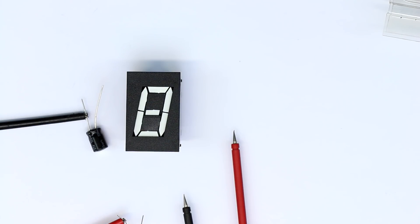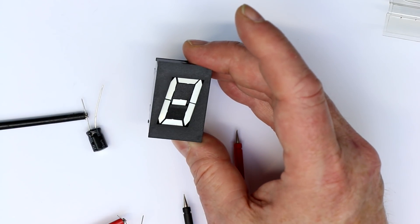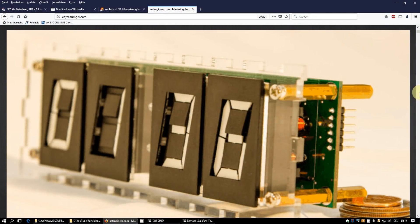In the NeoNixi mailing list post, they mentioned someone who built a clock out of these displays. Let's take a look at his blog. Here we are at the blog page of Coit Behringer — I'll give you the link in the video description. That's his finished clock in a custom laser-cut acrylic case, built entirely from scratch.